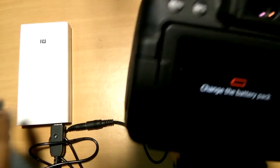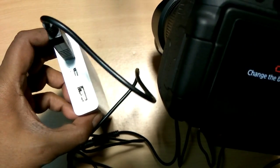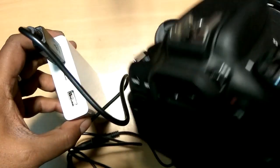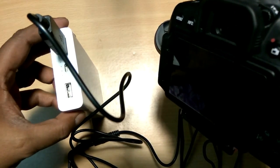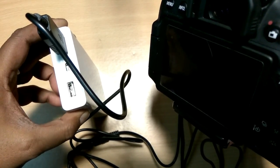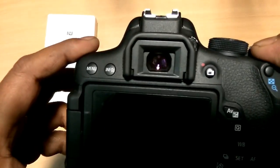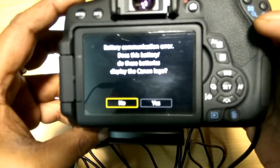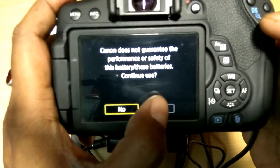When this message appears, power off your power bank and power off your camera, then power on again. The same notice appears again — select No for the Canon logo and Yes to continue.